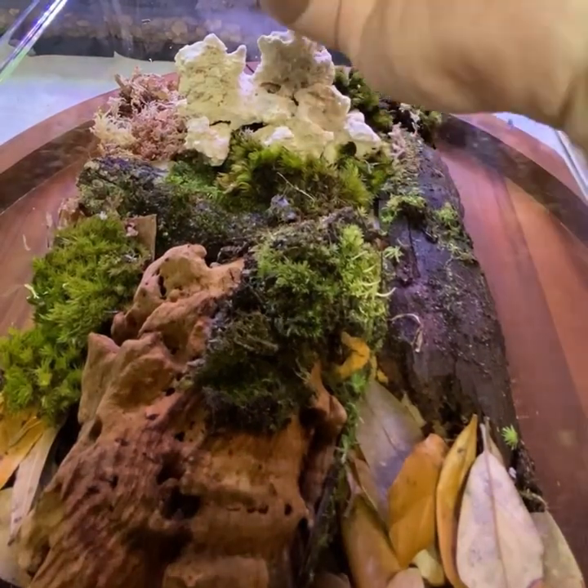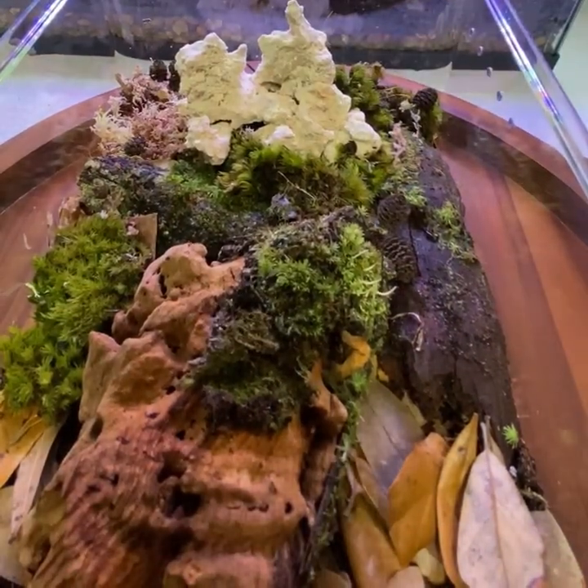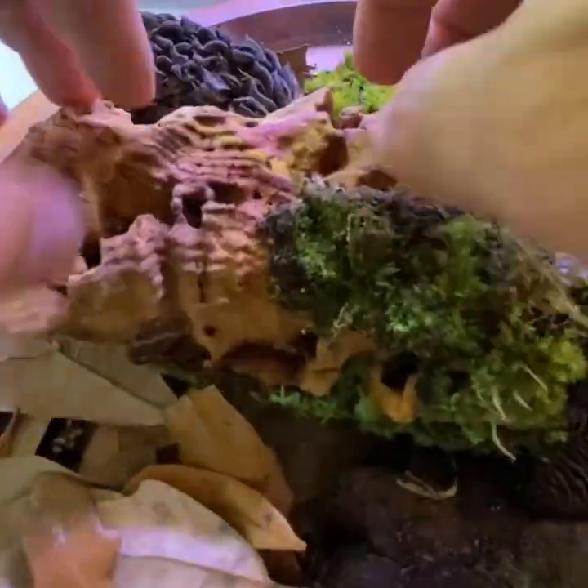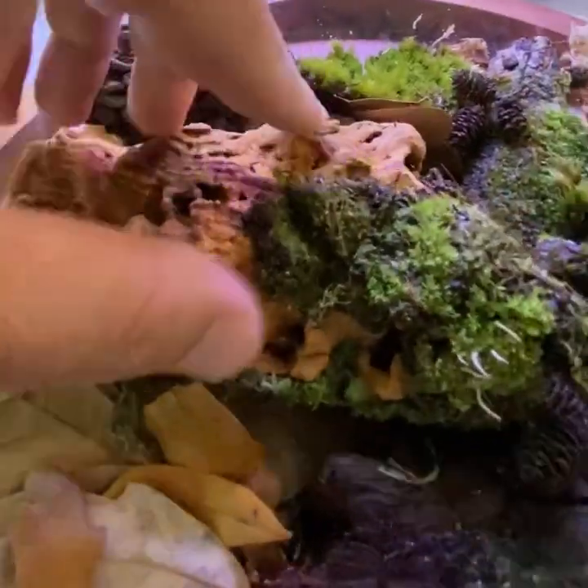Add in a few botanicals. This gives isopods additional places to hide and more food source. For this purpose, I went with some Alder cones and a magnolia seed pot.